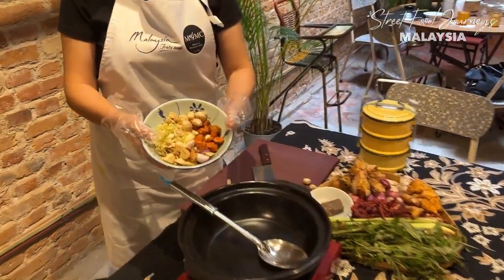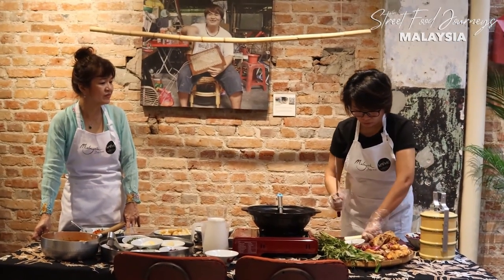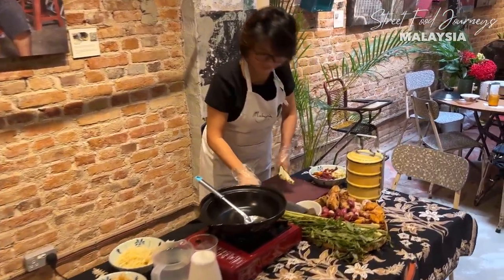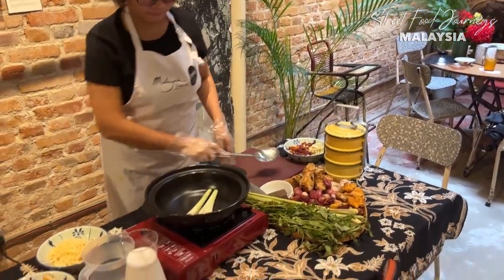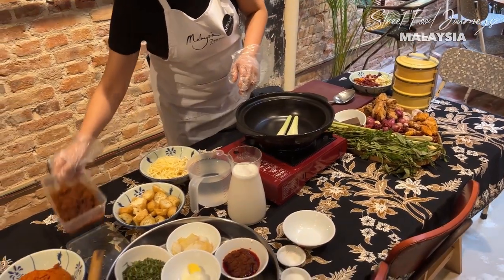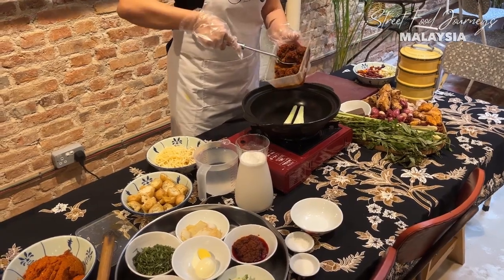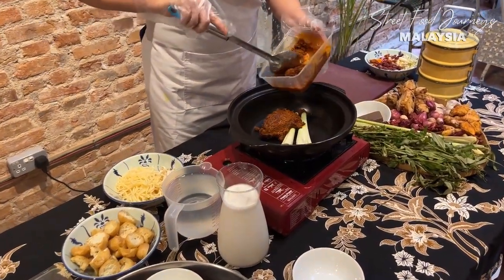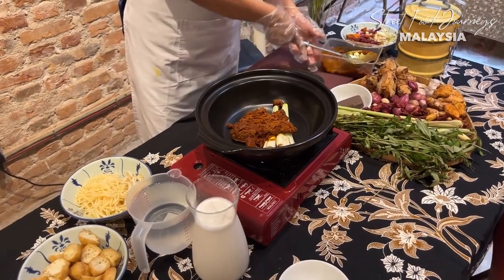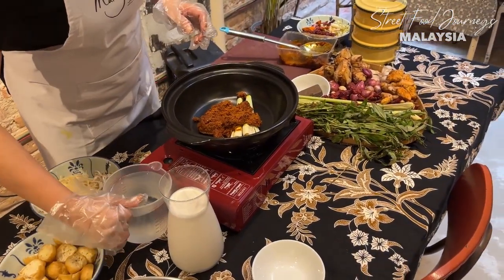First we clean and bruise the lemongrass. After sautéing the paste, you still bruise some extra lemongrass and put it in - it will be much more fragrant. The spice paste here has already been sautéed for a long time - two to three hours. Jennifer says for her wok, she takes six hours.